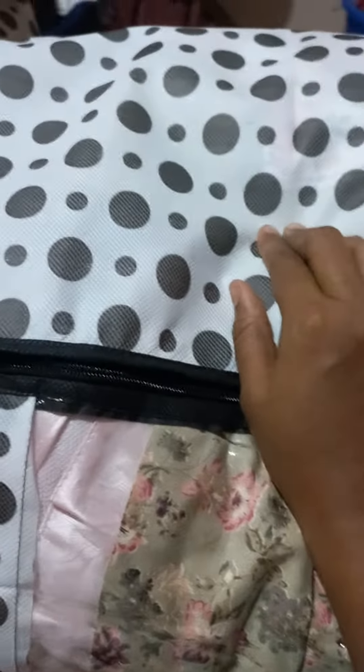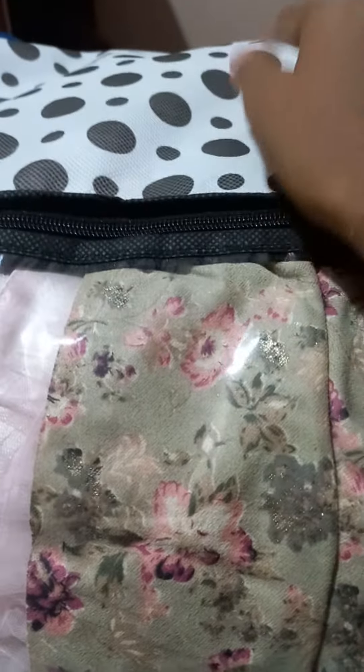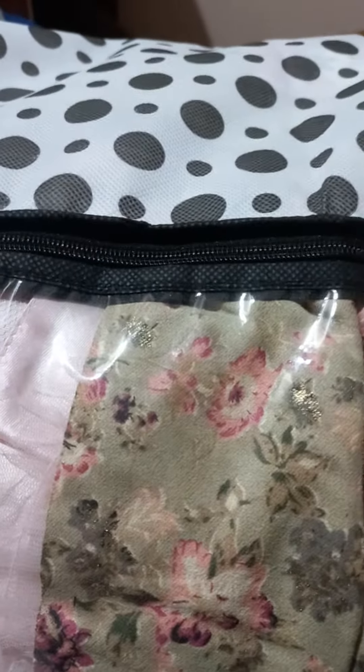Hello friends. This is a storage container, storage box, or storage cover for cloth. This is a storage container where I have packed items for a house shifting.